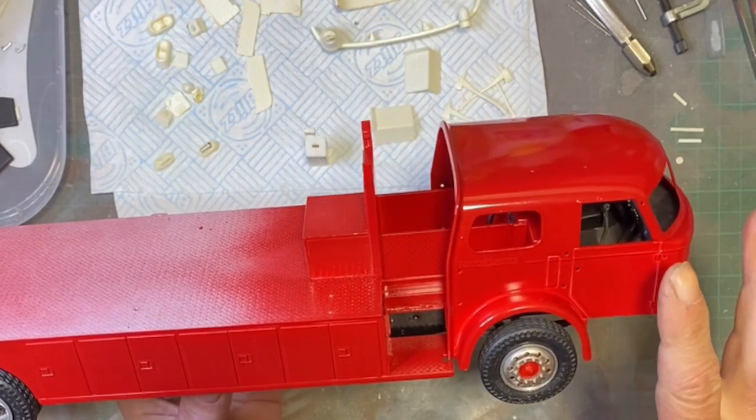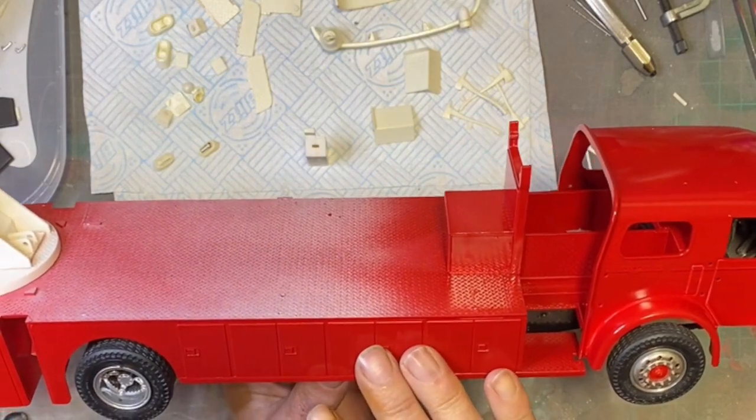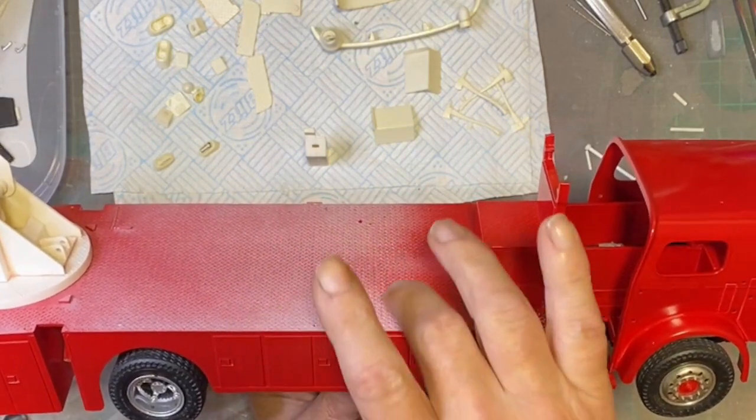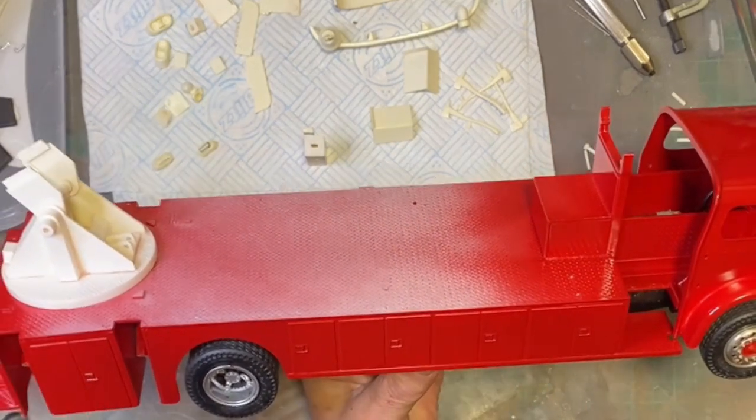We've got the cab painted and I've also got the body painted. This piece is not painted as of yet. That was rubbed down and repainted - that came out quite nice.